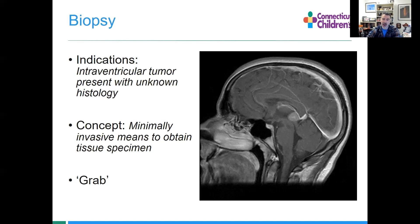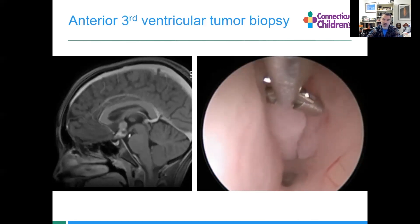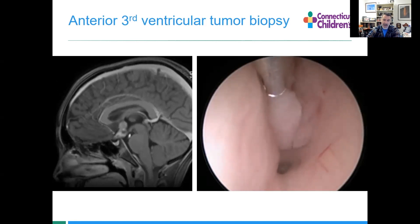There are circumstances where intraventricular tumor biopsy is needed — pineal tumors are classic for this. If you've got an intraventricular tumor, you want to know what it is to guide treatment, because there are circumstances where adjuvant therapy is a better way to go. We can do that in the anterior third ventricle. This is a suprasellar, ultimately germ cell tumor. You can see grabbing a piece of this in the third ventricle and bringing it out.